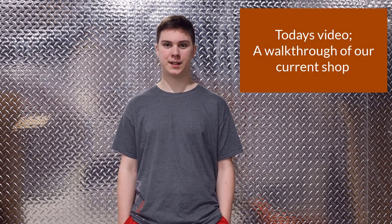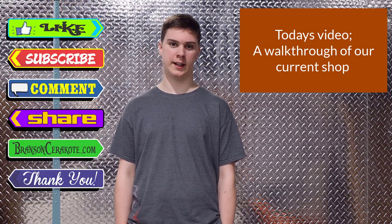Hey, this is Whit from Brands in Cerakote. Thanks for tuning in — make sure to stay till the end of the video and don't forget to like, share, comment, and subscribe.